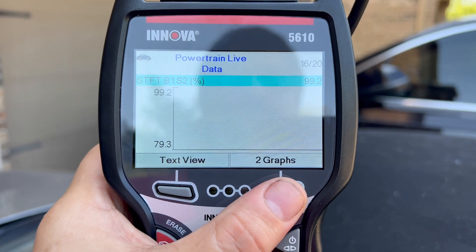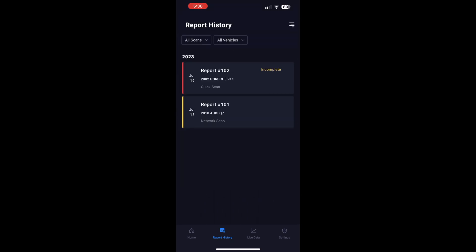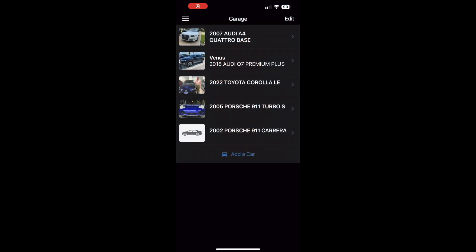You'll find that update cadence is not really acceptable when I show you the other tools. I wanted to give the iOS app one more try and look at live data from the application rather than the tool itself — unfortunately, that didn't go well either. Some other features in the software I wanted to show are in a different app called Car Care, provided by the company behind Carfax reports.